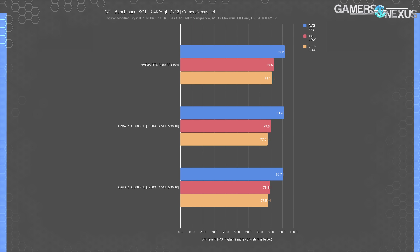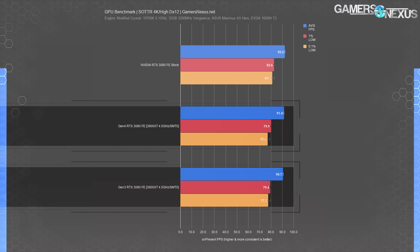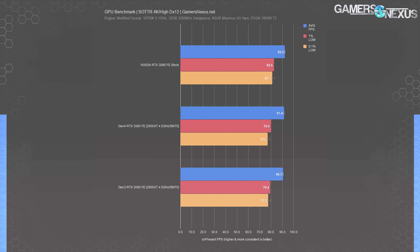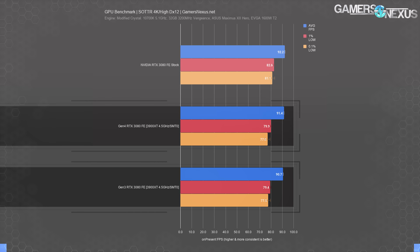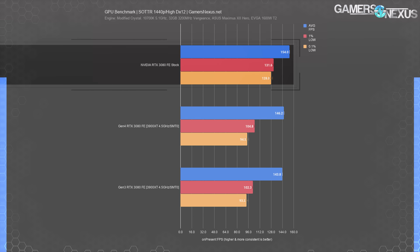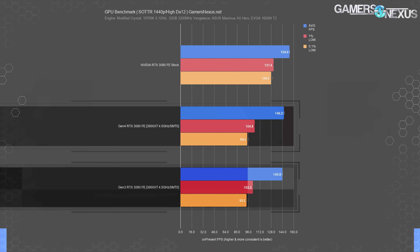In Shadow of the Tomb Raider, we observed a 0.7% difference between Gen 4 and Gen 3 results. The pattern consistently positions Gen 4 at least somewhat ahead, even when approaching variance. Standard deviation for these two sets of passes is down to just 0.2 average FPS on the Gen 3 round and 0.1 on the Gen 4 round — the difference is real, but it's also irrelevant. At 1440p, Tomb Raider allows a wider gap, with Gen 4 plotting about 1.7% ahead of Gen 3.